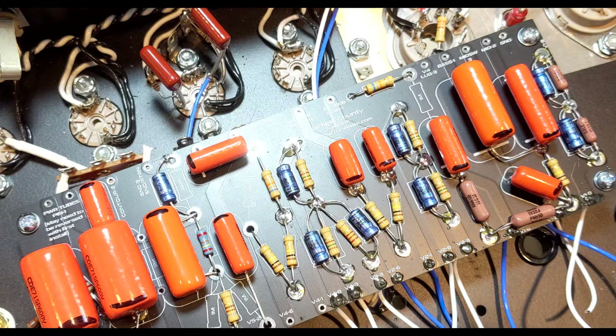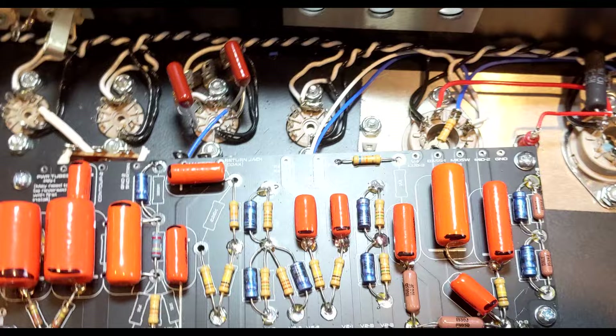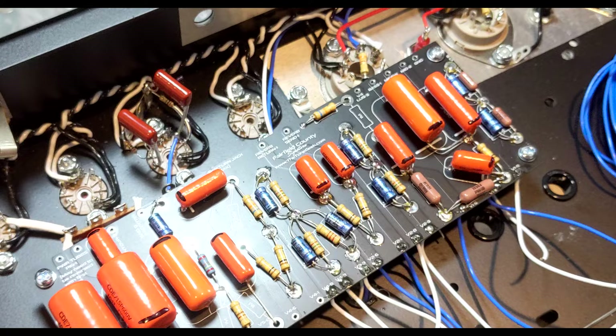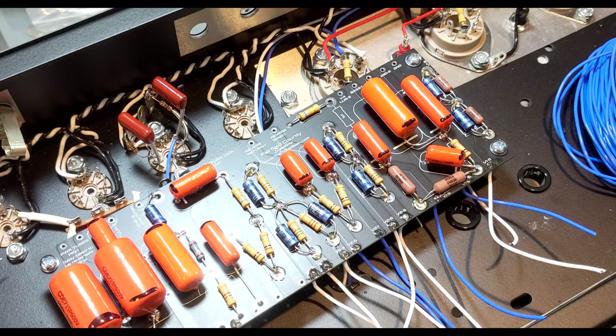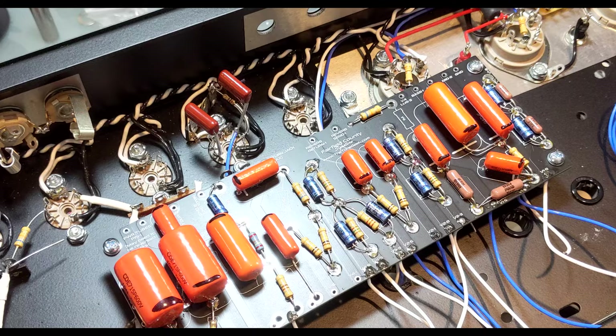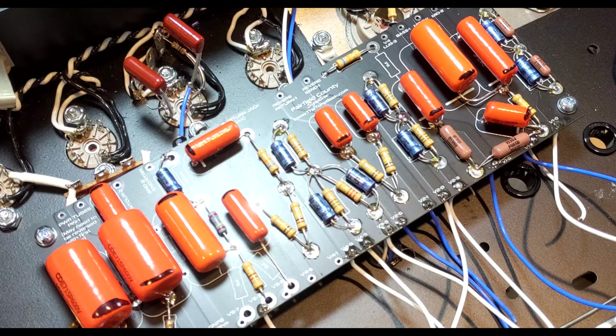Digging in a little further on the AmpGarage, there was a review by a highly respected builder — Ayan, A-Y-A-N. He was talking about how he changed the mid-cap out with a 715P in one of his builds and it made a pretty big difference in the bottom end of his amplifier. I don't know exactly what that translates to here, since we're changing out all the capacitors to 715P, not just one. But it's an interesting thing to think about when it comes to this amplifier.